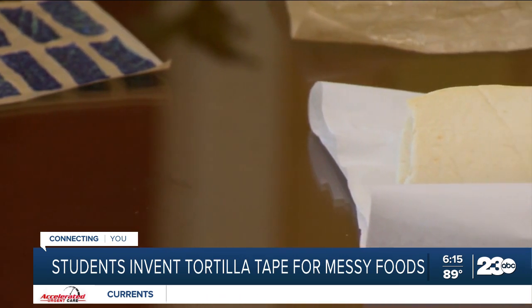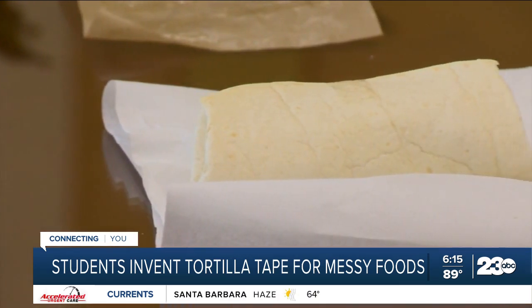It's made from a food-grade fibrous scaffold and edible adhesive that is safe to eat.